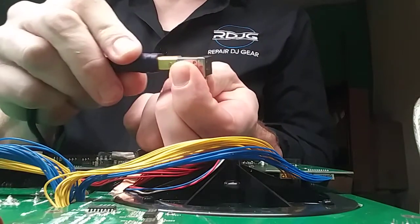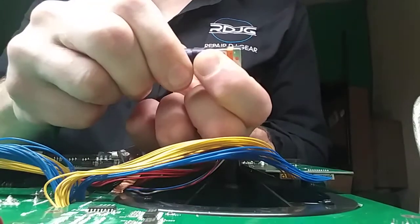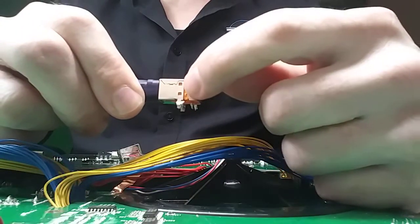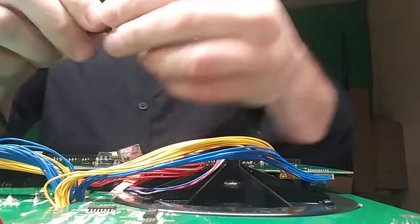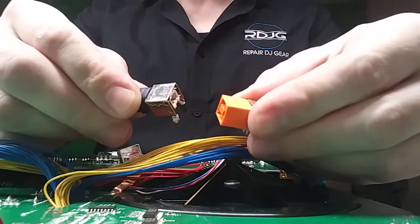But when you push your USB cable into the port, it pushes out just like that, because these tabs — the one, two, three squares right there — that is what's holding everything together, and unfortunately it breaks off like that.